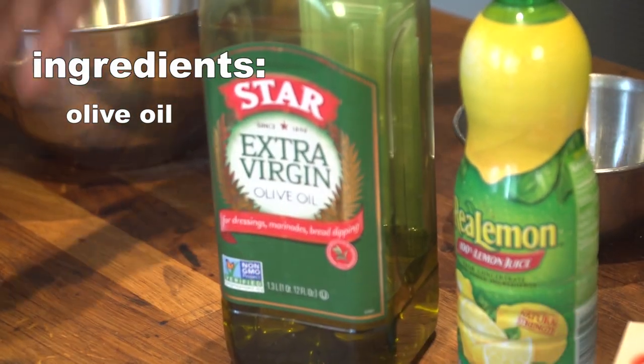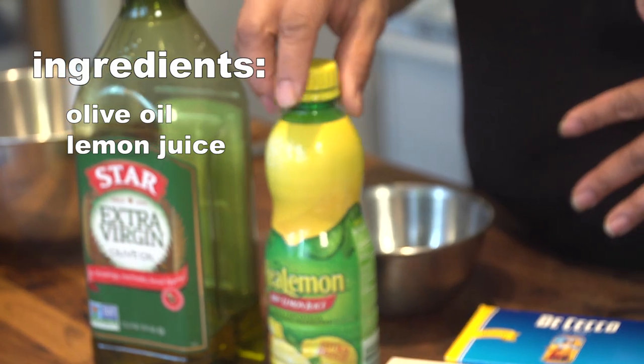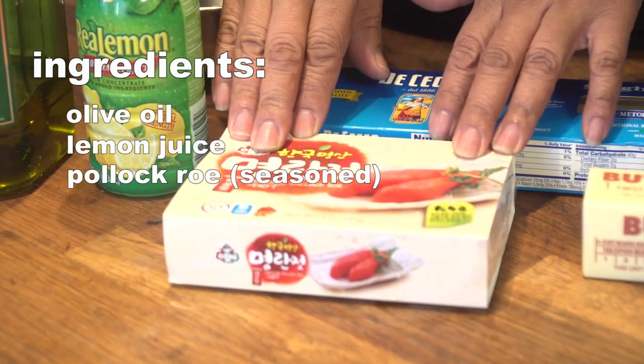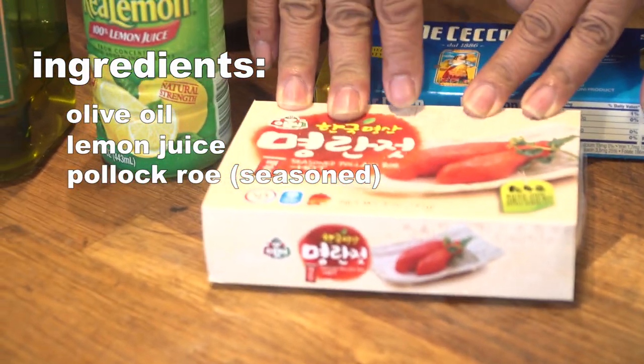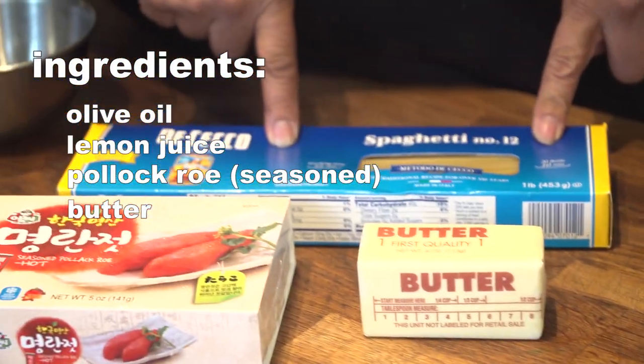So these are the ingredients for mentaiko pasta: olive oil, fresh lemon juice — which is fantastic if you have it, though bottled lemon juice works fine if you're lazy — seasoned Pollock roe, which is a little bit spicy and you can find it in most Asian markets, butter, and spaghetti.